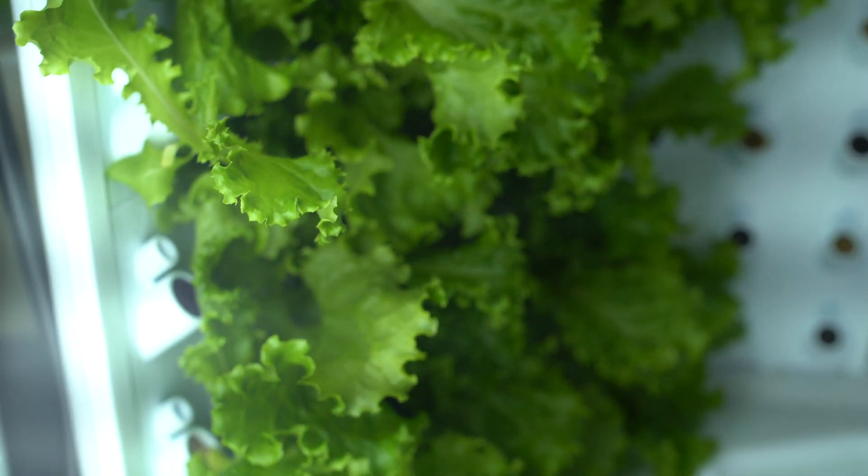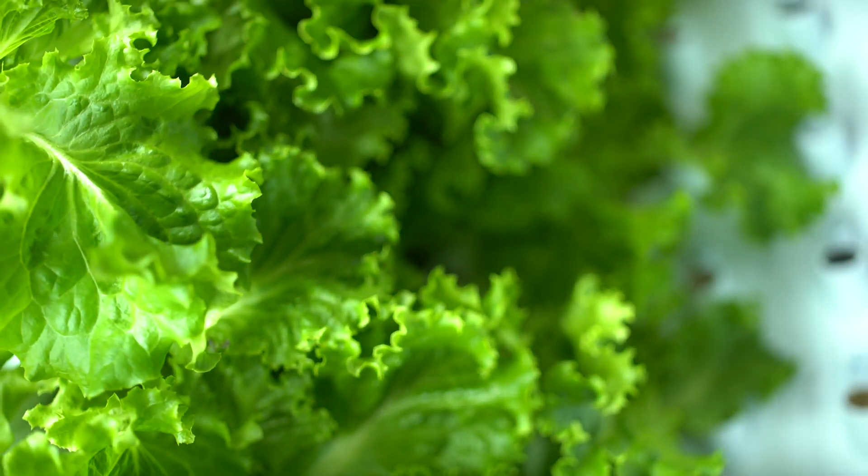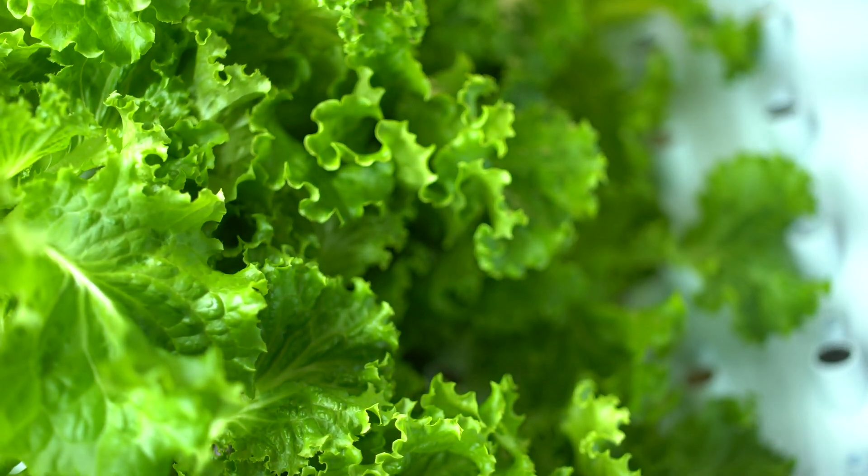When I first heard about it, I was wondering how are we supposed to do that if we're not using any soil at all? This is awesome — I did not think it was going to be this way.